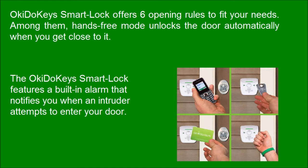The Okie Dookie's smart lock features a built-in alarm that notifies you when an intruder attempts to enter your door.